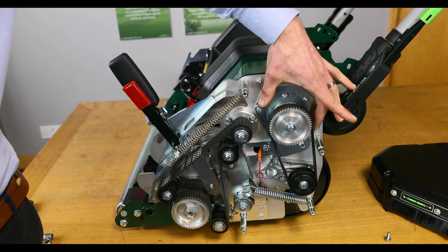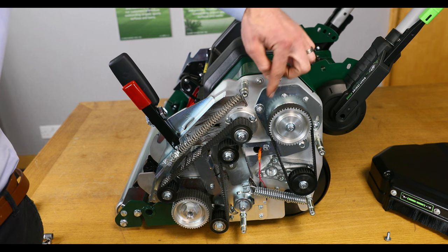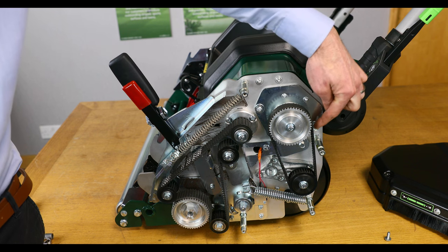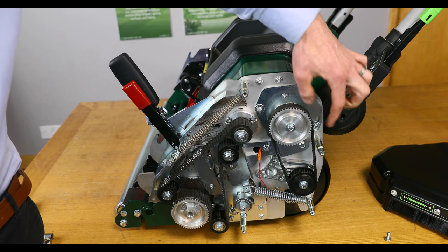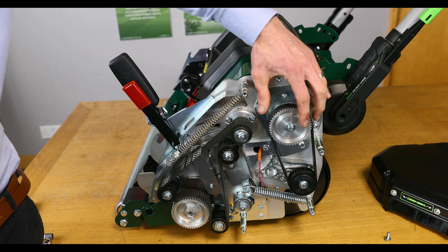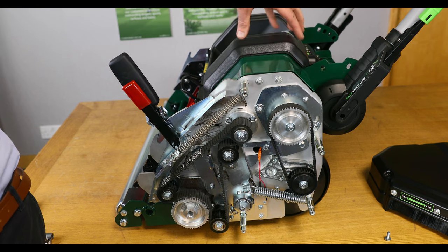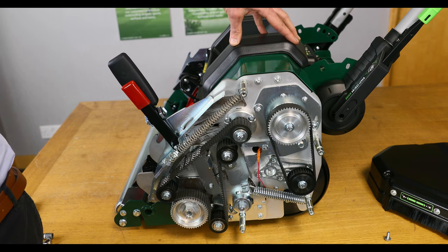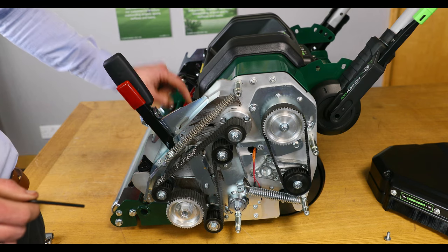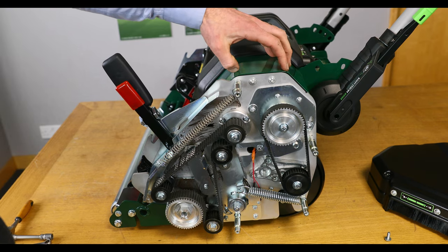The motor shaft is supported on this bracket here, which is pivoted on this fixing. And then also this fixing — you'll notice it's within the slot. So we need to slacken those two and then we can raise and lower this top section on this bracket. To do this we need to remove this black casing here using the 4mm allen key. We can remove these four fixings and then we can remove this tunnel guard.